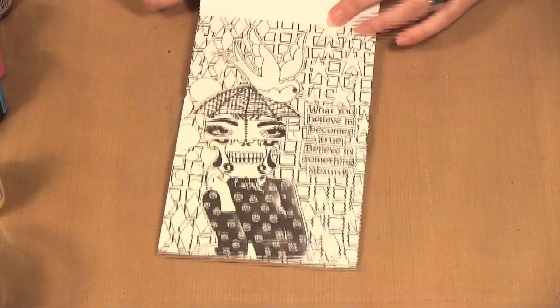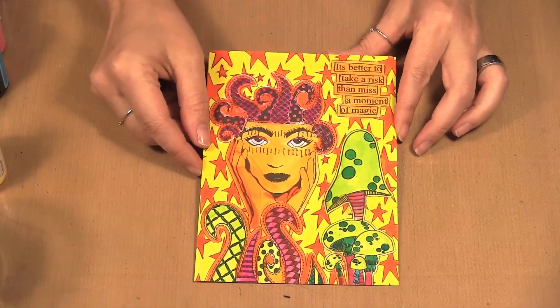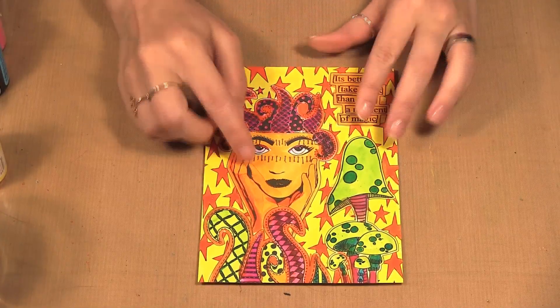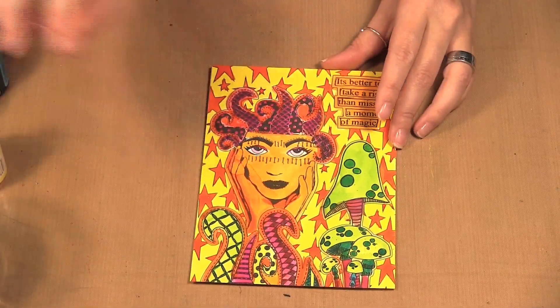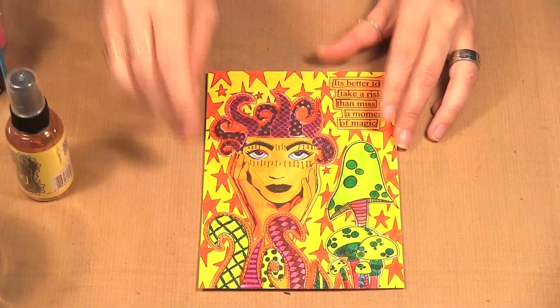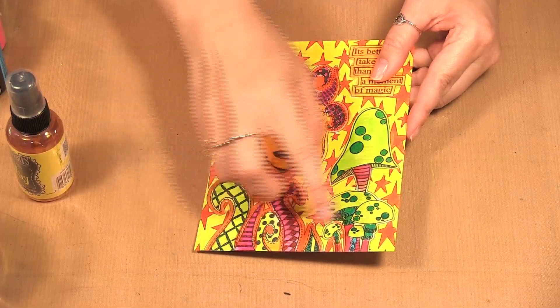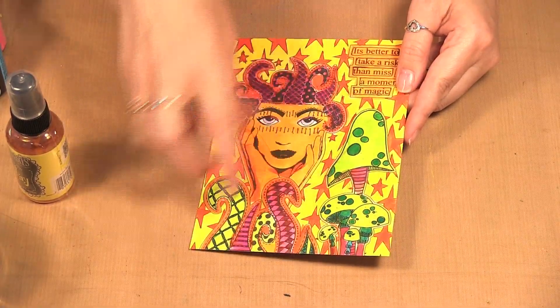So what I have done is I took one of her designs and I painted it in using the Dilution's ink sprays, and I'm going to show you how to do that. To make it a five by seven card, I just cut it down a bit — I took an inch off the bottom and top total so it would fit on my five by seven card.